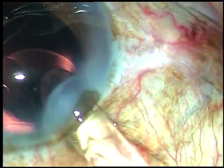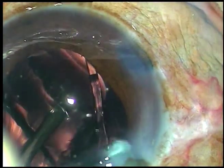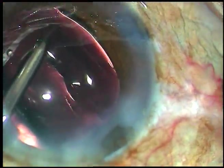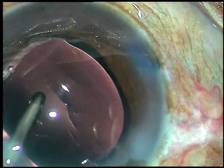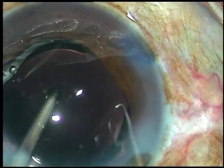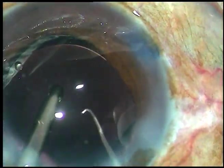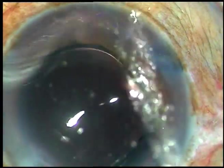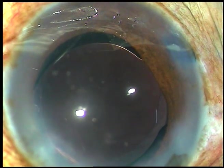A hydrophilic acrylic intraocular lens is being implanted under irrigation. Hydrophobic single-piece lenses can also be implanted under irrigation. Note the stress marks on this thick lens from Spectra — these stress marks go off after some time.